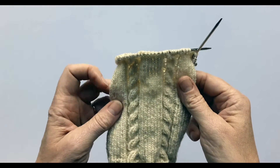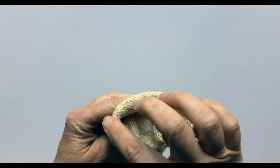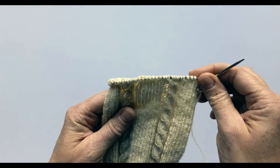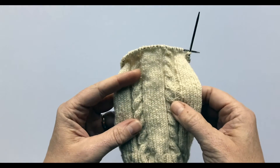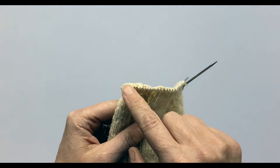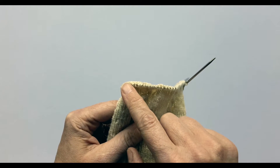Once the leg section is the length that you want it to be, it's time to create the heel flap on the back section of stitches. The heel flap is half the number of stitches that you cast on. I cast on 64 with this sock to accommodate the cables pulling the sock in slightly, so that means I need to work the first 32 stitches across the top of the foot in pattern.